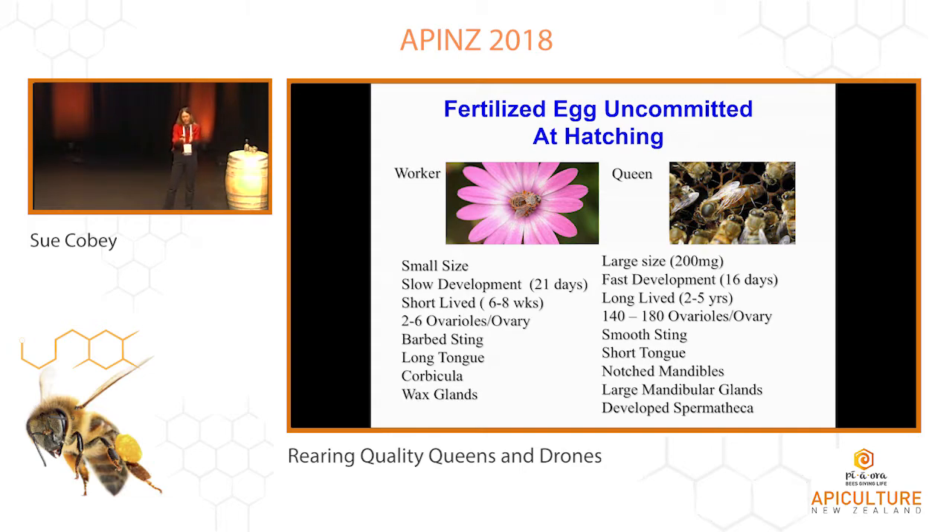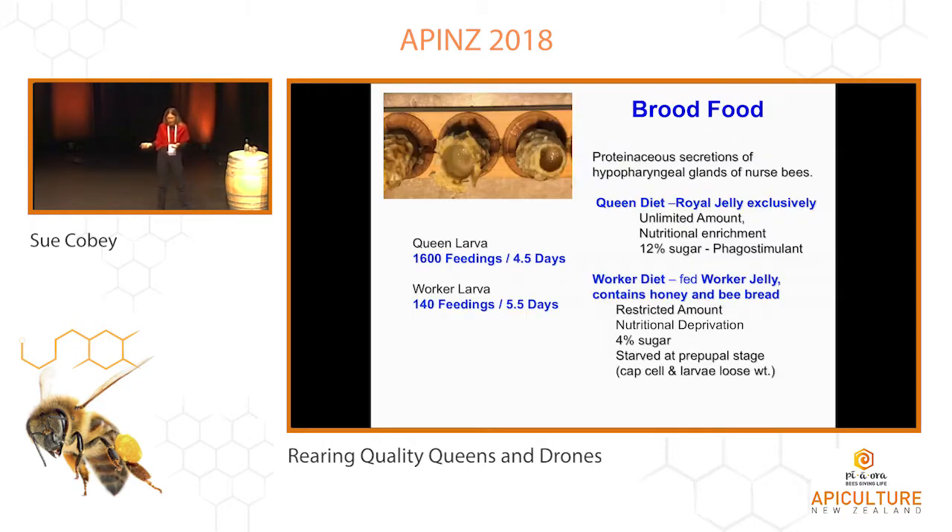And it can be formed from the same egg — so that's really something to look at. If you look at the brood food, queens are fed royal jelly their whole life. It's highly nutritious. Initially it has a higher sugar content that acts as a feeding stimulant, versus the worker jelly, which is mostly a honey and bee bread combination — less nutritious, and they feed much less of that.